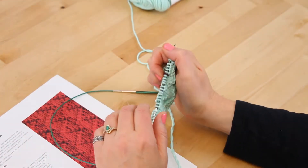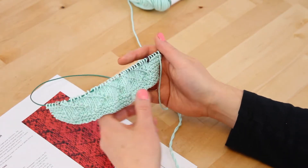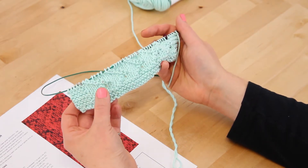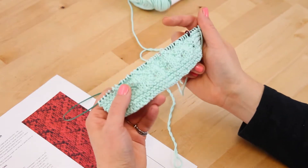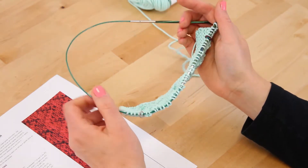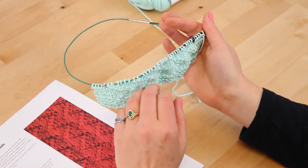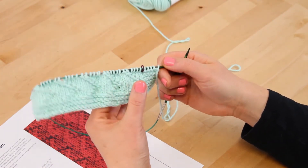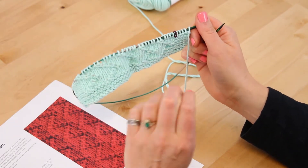The first thing we're going to do is cast on 40 stitches and we are going to knit six rows of plain knit — this is garter stitch. This creates a nice border for your dishcloth. Then we're going to get started on the zigzag stitch pattern. Keep in mind that the first five stitches and the last five stitches of each row will be in garter to continue the border up the sides. I always use stitch markers to mark where the border is — it helps you remember to knit those stitches.